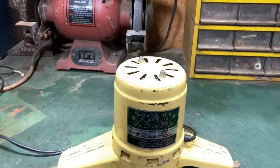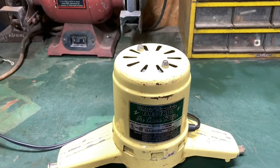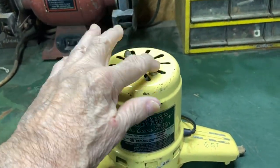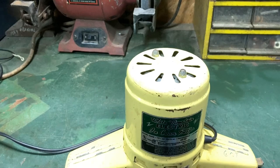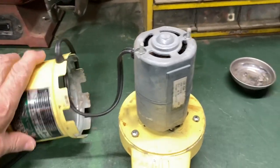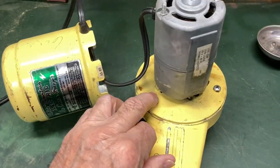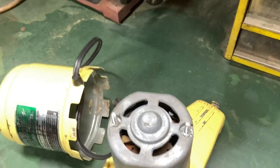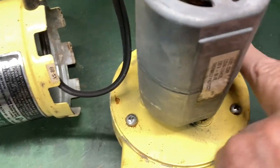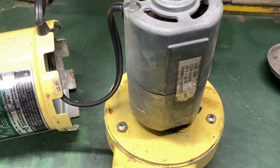These things are hard to come by, and even the parts are very expensive. First thing you want to do: take these two acorn nuts off. Then you got three Phillips screws here to take out — right here, here, and there's one on the other side. I'm going to take them out.